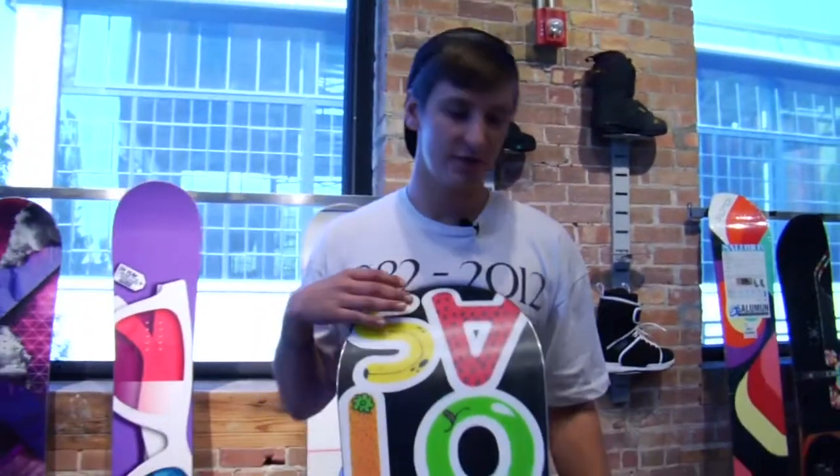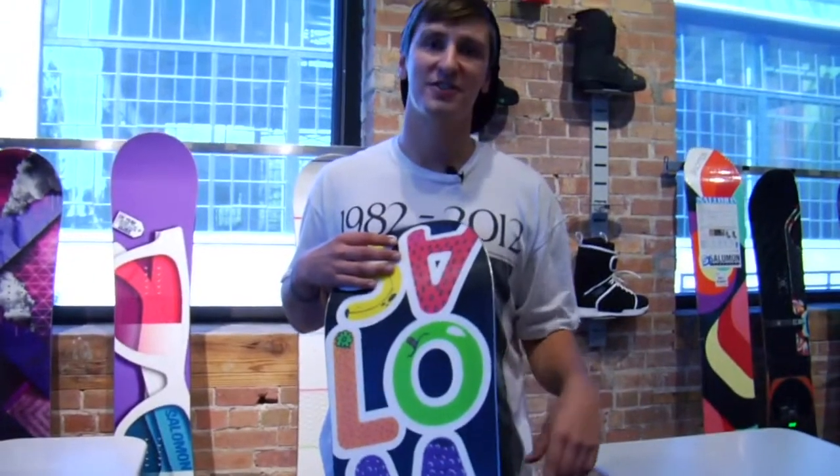Alright, this is the Drift Rocker at the $350 price point — the Rock-U-Lizer combination of Rocker and Equalizer sidecut, and Royal Rubber inserts under your bindings.